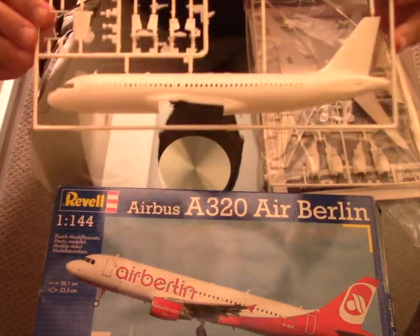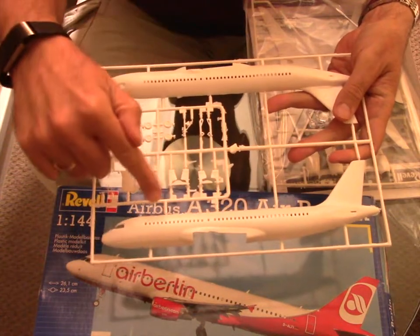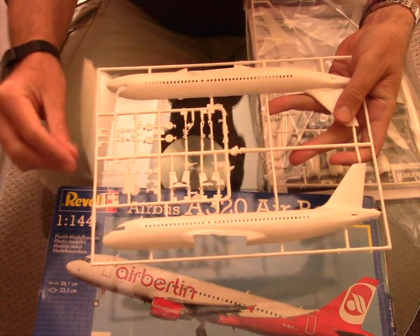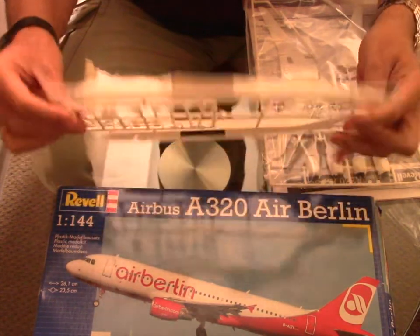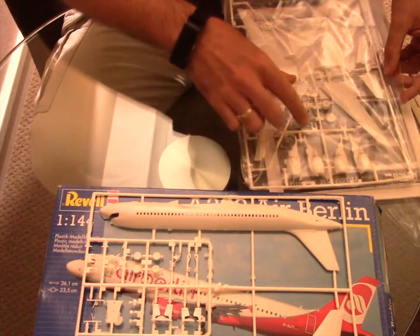The first sprue has both halves of the fuselage and the undercarriage. The parts need a little bit of extra work but nothing that the modeler cannot handle.